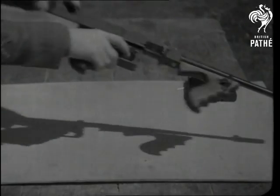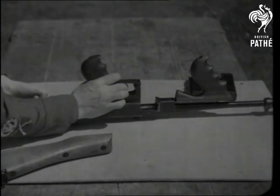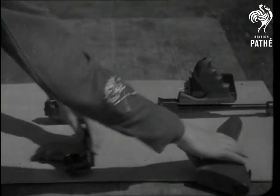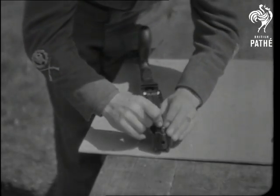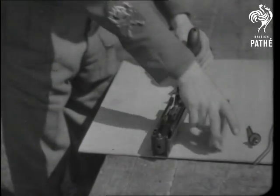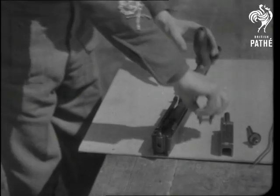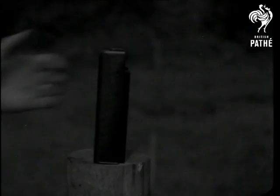And now we'll strip the gun and see what a workmanlike job it is: the butt, pistol grip, recoil spring and buffer, bolt, H-piece, and cocking piece.